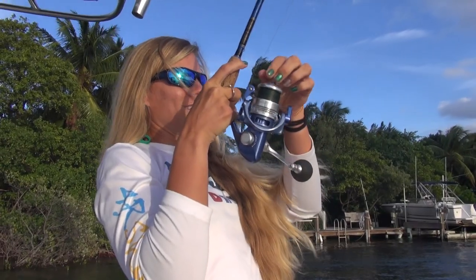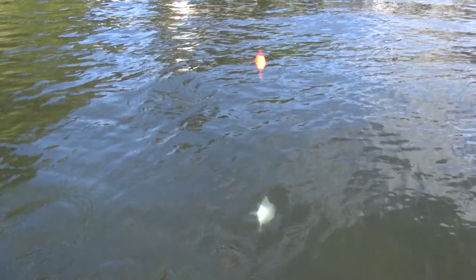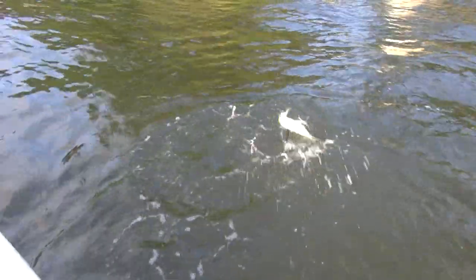With this rig, you can catch a variety of different game fish. In the south, you can catch everything from tarpon, to snook, to ladyfish, to sheepshead, to Jack Crevalle. And up north, you can catch bluefish and flounder all day.